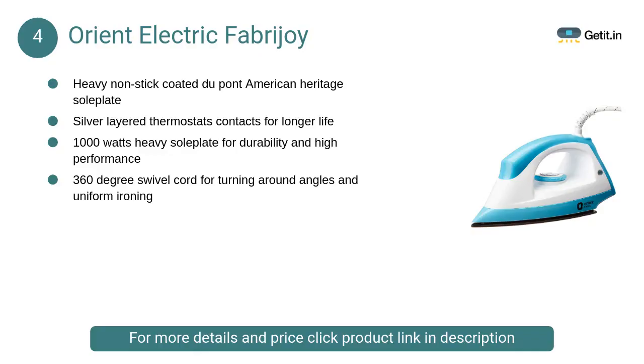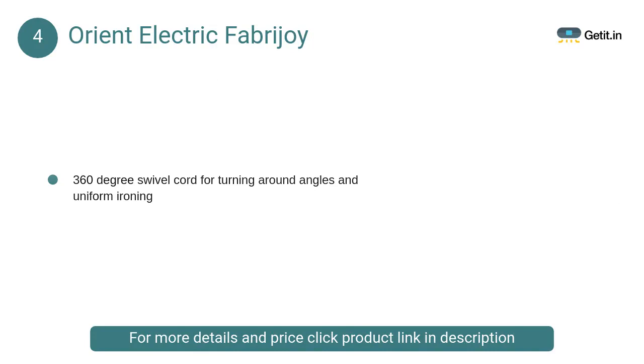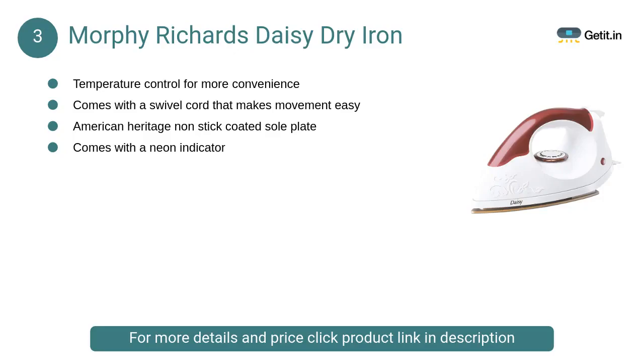At number 4, Orient Electric Fabric Joy. The Orient Electric Fabric Joy dry iron with plastic body comes with an array of features to give you the best ironing experience. Light in weight, easy to use, and highly effective on creases, Fabric Joy dry iron guarantees smooth performance every time.